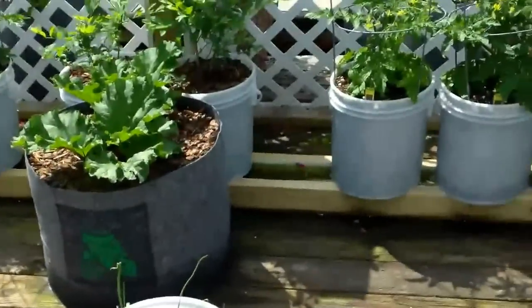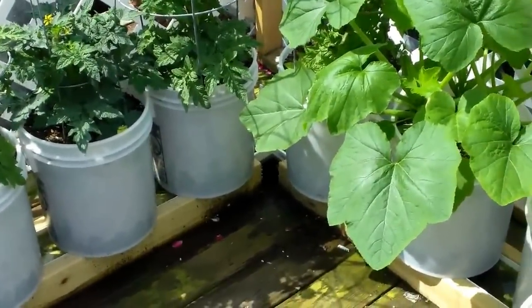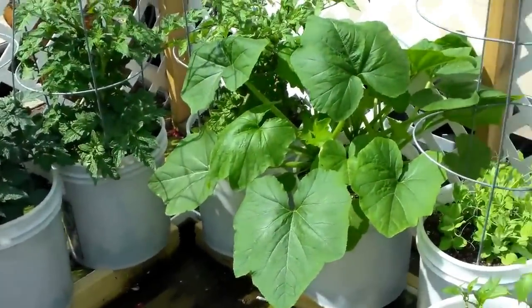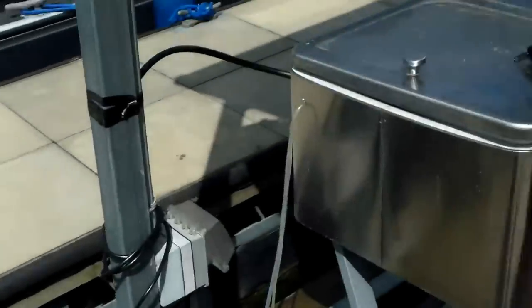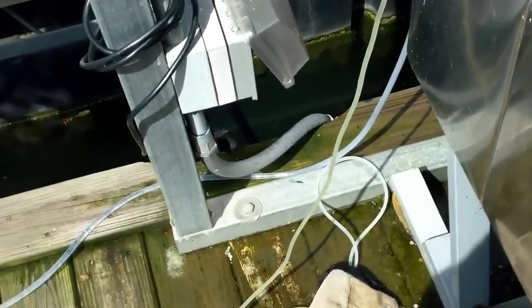Here's a problem I did run into. I've got a float back here, but it kept plugging up. I think it was picking up too much trash off the bottom of my minnow tank — the silt or whatever was plugging up that deal. So what I did is I went back to my siphoning system.